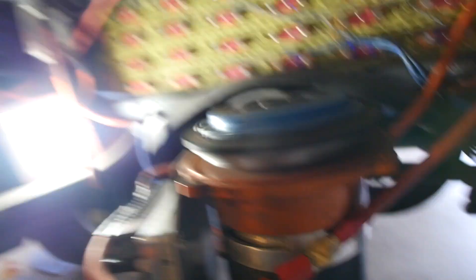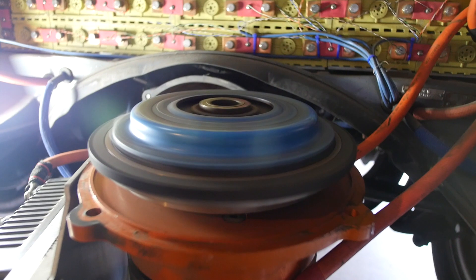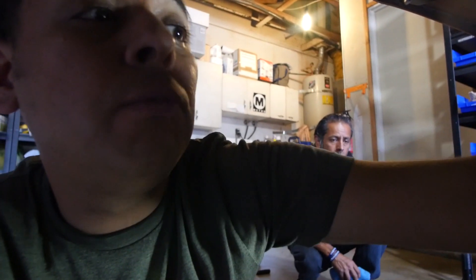We're gonna spin the motor up to 2500 RPMs. I can put my hand on the motor assembly and you can feel that the motor is spinning, but there's no vibrations anymore. Even though you can visually see that the thing looks a bit wobbly, we counteracted that by putting extra weights — these tiny little bolts in two places. Now we're gonna throw it back together. Should take about 20 minutes, then we'll be back on the road to test it.